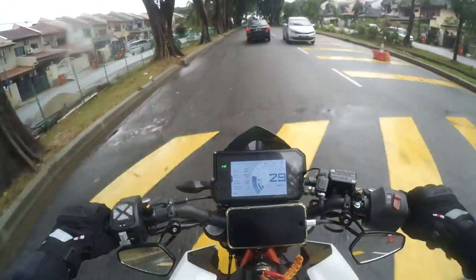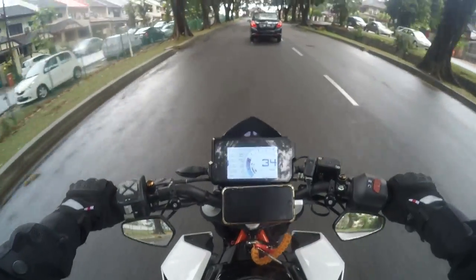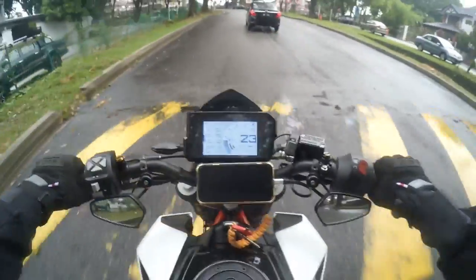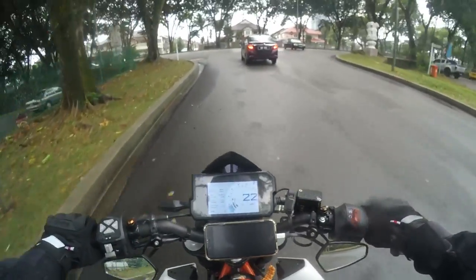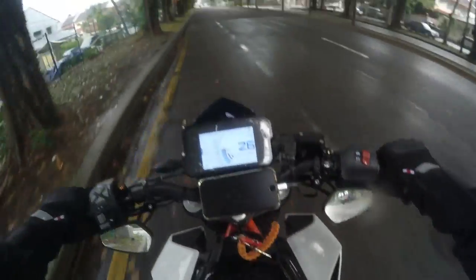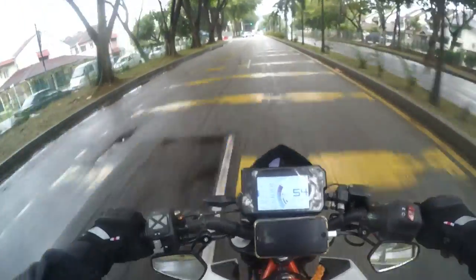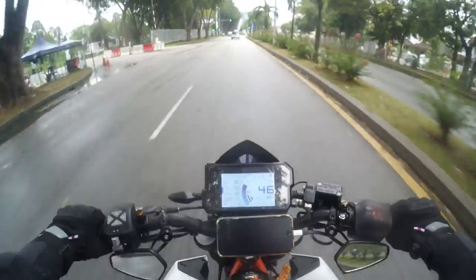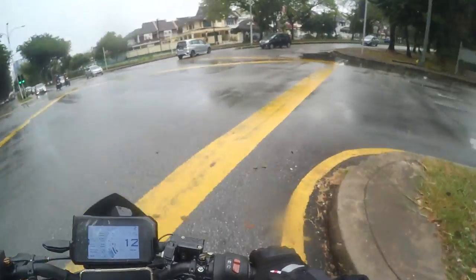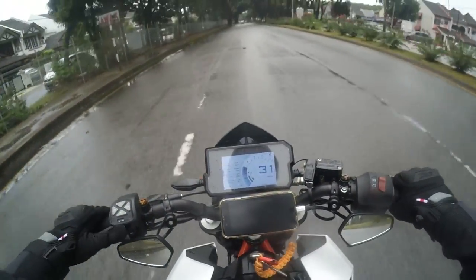People say KTM has a bad reputation for reliability, but based on my experience — not really. Maybe it's because I take good care of my bike. Even since the Duke 200, I haven't really had any issues except for problems that were the previous owner's fault. After that, I did all scheduled maintenance on time — actually earlier than scheduled — and nothing has ever happened to me. No reliability problems at all. So if you say KTM bikes have a reliability issue, I'd argue it just depends on how you take care of it.